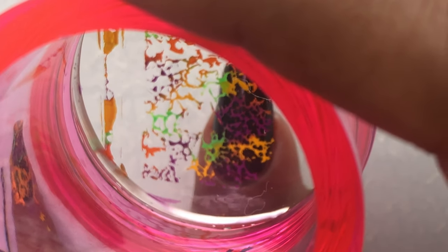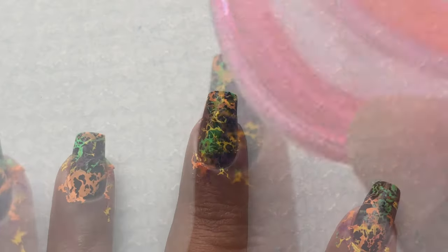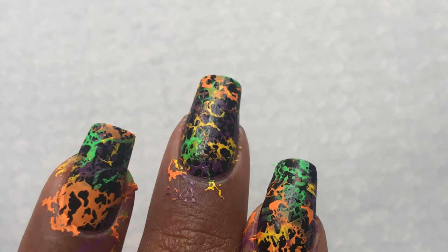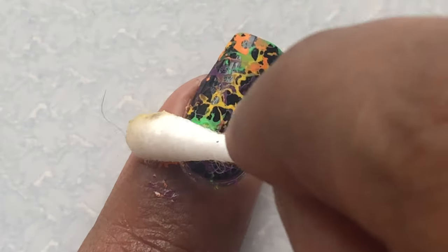I'll see how it looks — if I'm not happy I'll go again one more time. The color purple wasn't that prominent on the black, so I did one more stamping. That's how it looks and I just loved how that turned out!